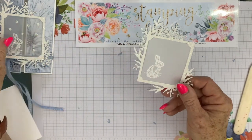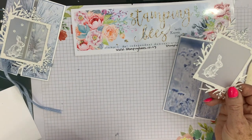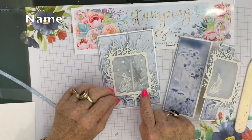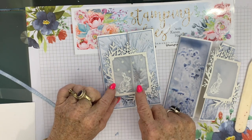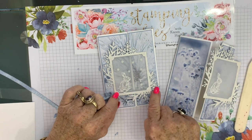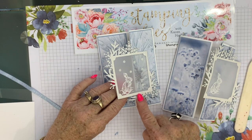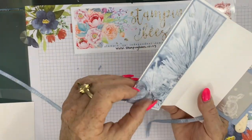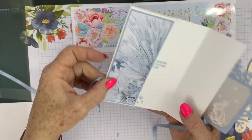The next thing is to put the ribbon on. As you can see from this card, the ribbon is underneath the bottom — I didn't want the ribbon coming up and going through the vellum so you couldn't see it. So I wanted it to sit at the bottom there, and it's attached all the way across on the small piece, around the back, and just a little bit on that piece there because that's where it's going to be tied.